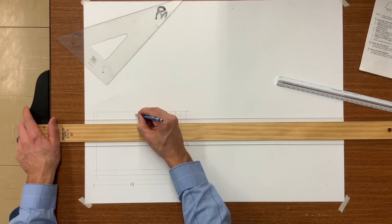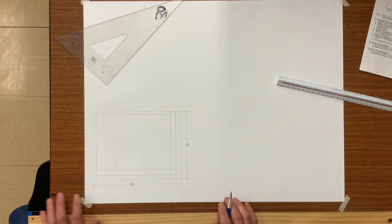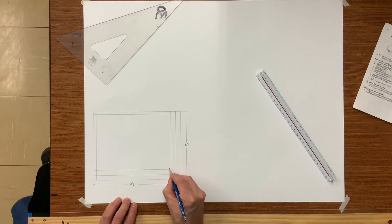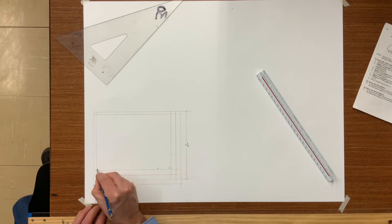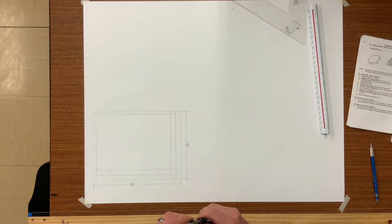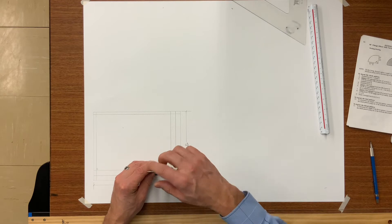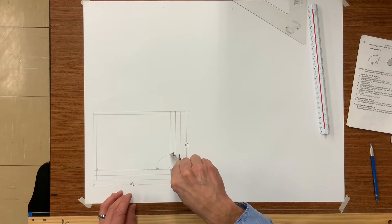I am now finishing my seams and connector scribes. A is your working radius. B and C is the dimension of the duct, in this case 6 inches. With your dividers set from A to B, strike an arc to find point D.